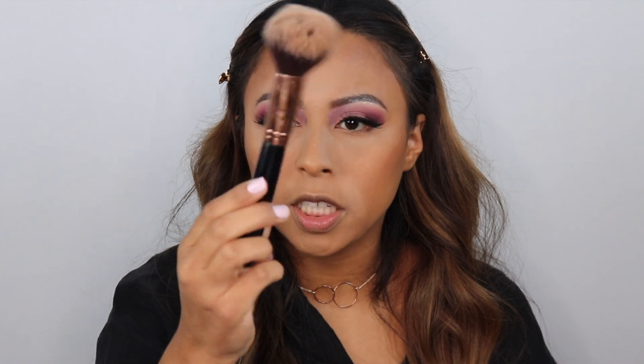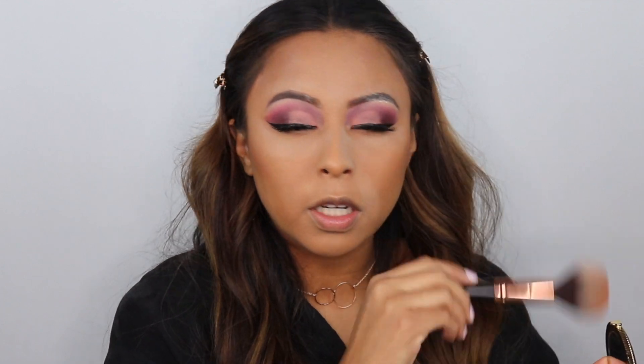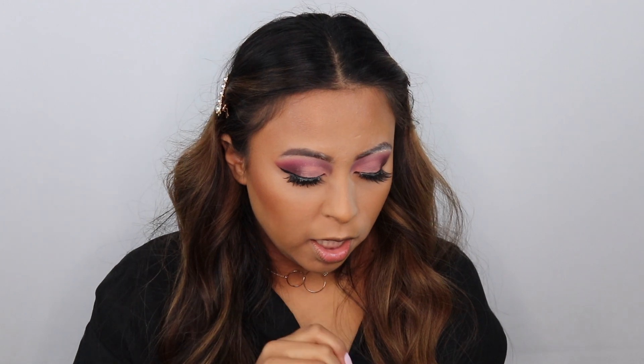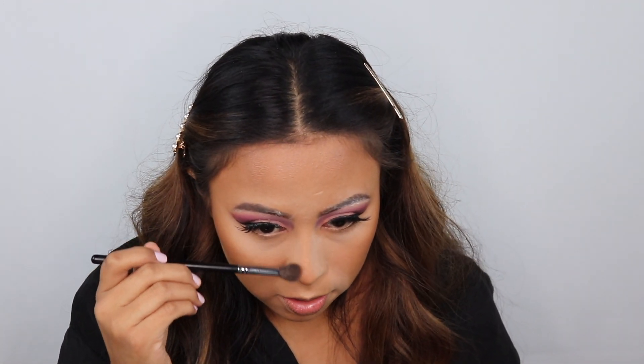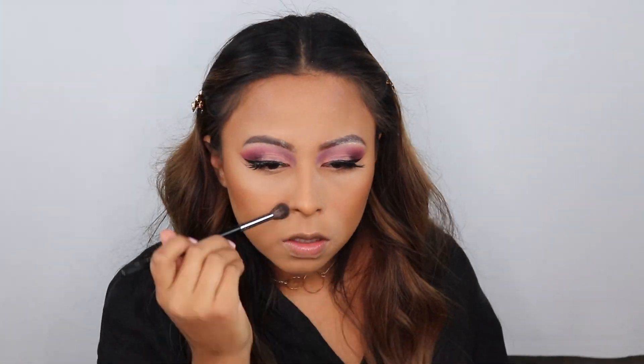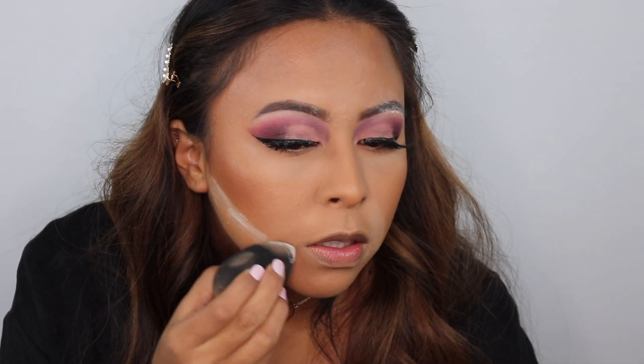I also love to use this big Morphe R2 brush — I find it's perfect for just bronzing up your face or if you want to contour. If you guys are looking for affordable makeup brushes, Morphe is the way to go. I also take that same blending brush I used for my eyes — I did clean it — and go in with that same bronzer to just snatch the nose. Then I'm dusting off the excess translucent powder and using my Morphe M438 brush to dust off the excess powder under my eyes.